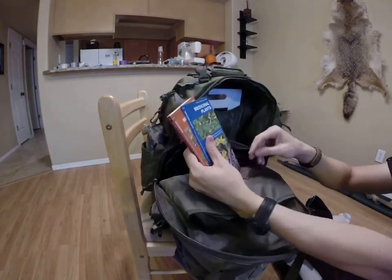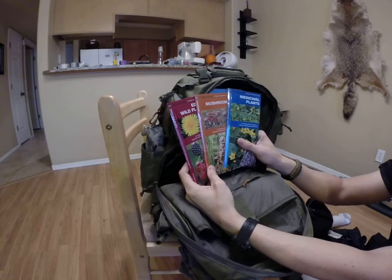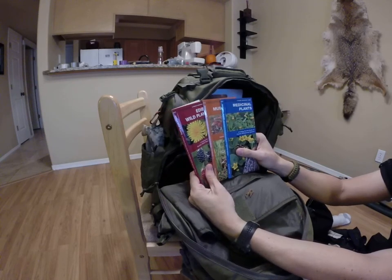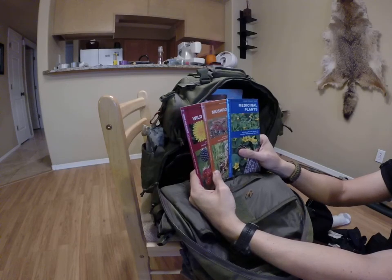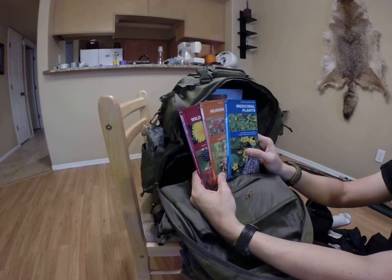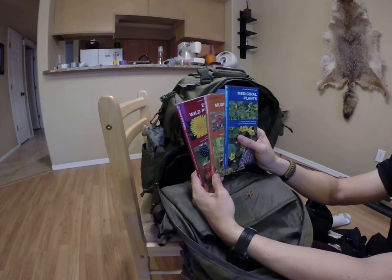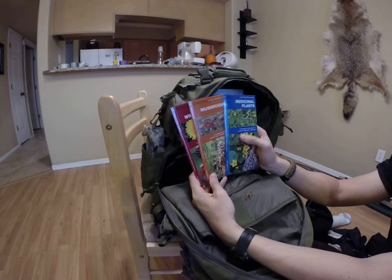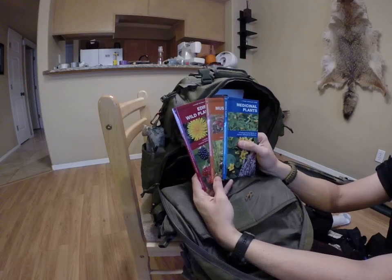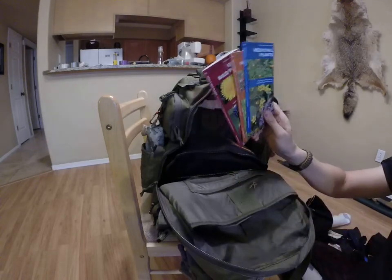Then we have these pocket naturalist guides for wild edible plants, mushrooms, and medicinals. It's kind of hard, unless you really commit yourself to studying flora and fauna and medical stuff, to remember all this. But if you have these guides to go to, or if you had a question about something you see — you come across a mushroom and want to try to identify it — you can use these to help you with that. It doesn't take up a lot of space.